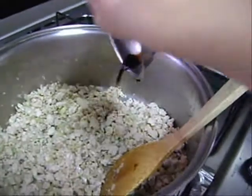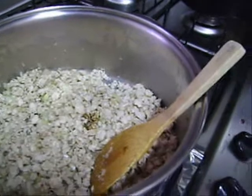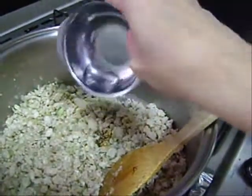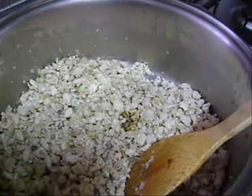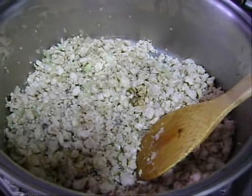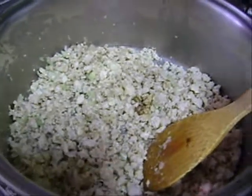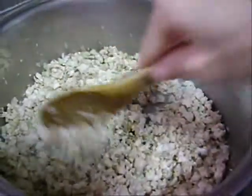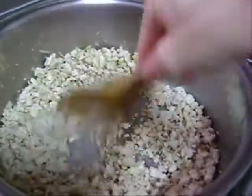A carne já está bem fritinha. Agora estamos adicionando o resto dos ingredientes: o shoyu, o saquê de cozinha, a cebola, o alho — a gosto. A cebola e o alho.